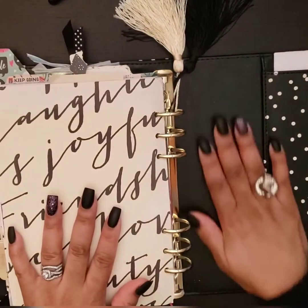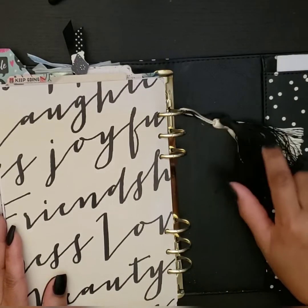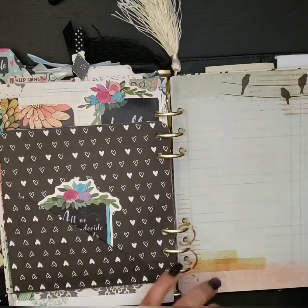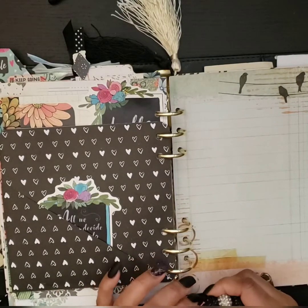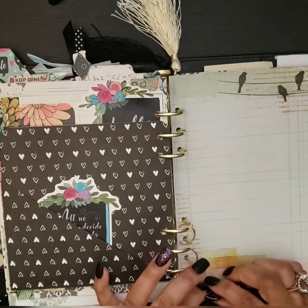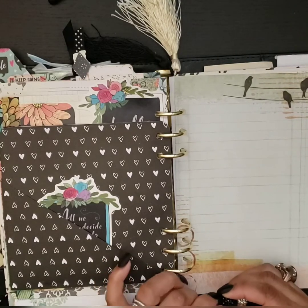I love that this planner has a nice little pocket where I can put stuff in. These tassels came from Amazon — I got an assortment, probably about a dozen in beautiful colors that you'll see throughout the year. This little bookmark I saw online and wanted to see if I could do one for myself, and I love how it came out. It's actually made from some old earrings I no longer use — I wanted to make a little decoration for my planner with them.